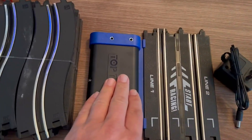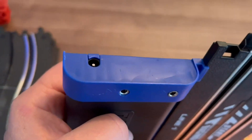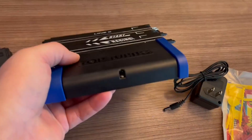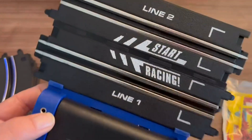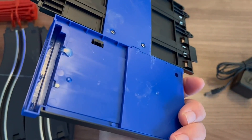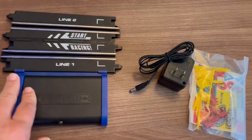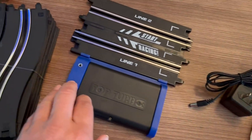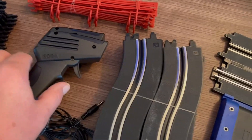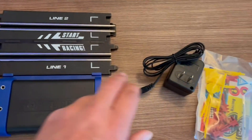It has the power pack that you plug in, and the power port right there. It has a good solid build on the bottom, and ports that you plug the handles into for each side of the track right there. There's the power pack.